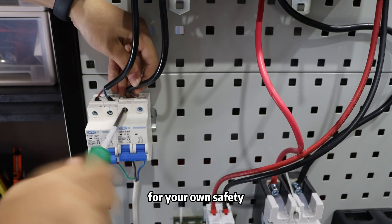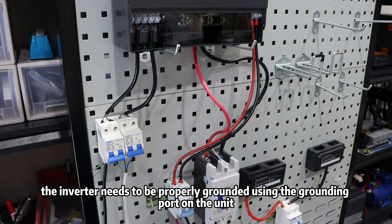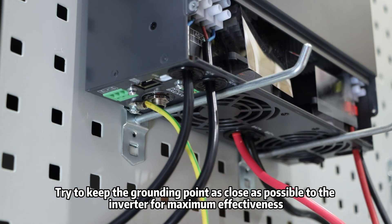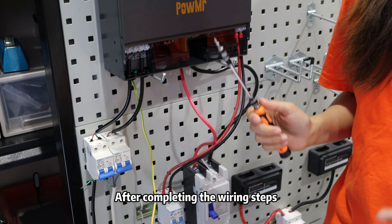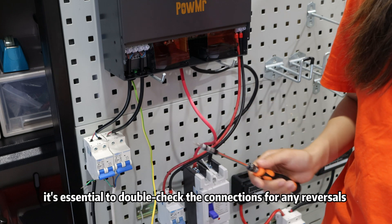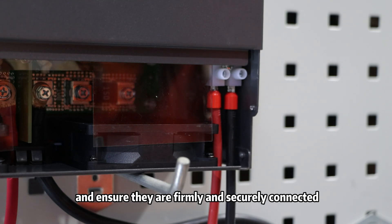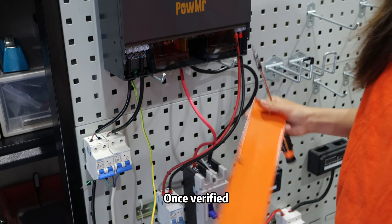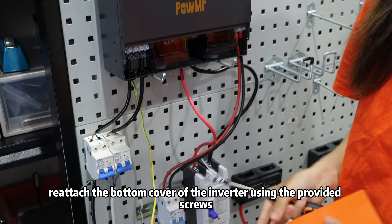And don't forget, for your own safety, the inverter needs to be properly grounded using the grounding port on the unit. Try to keep the grounding points as close as possible to the inverter for maximum effectiveness. After completing the wiring steps, it's essential to double-check the connections for any reversals and ensure they are firmly and securely connected. Once verified, reattach the bottom cover of the inverter using the provided screws.